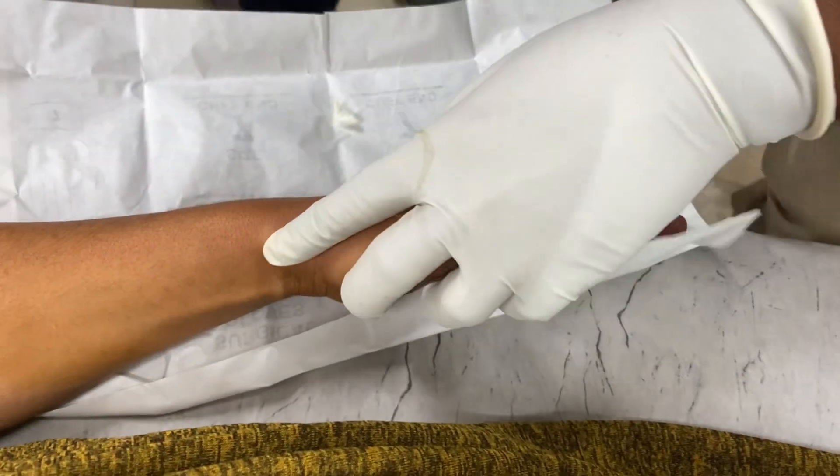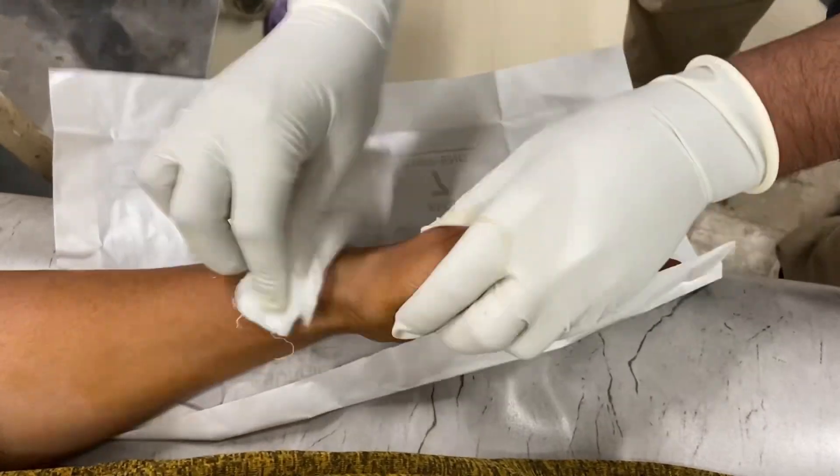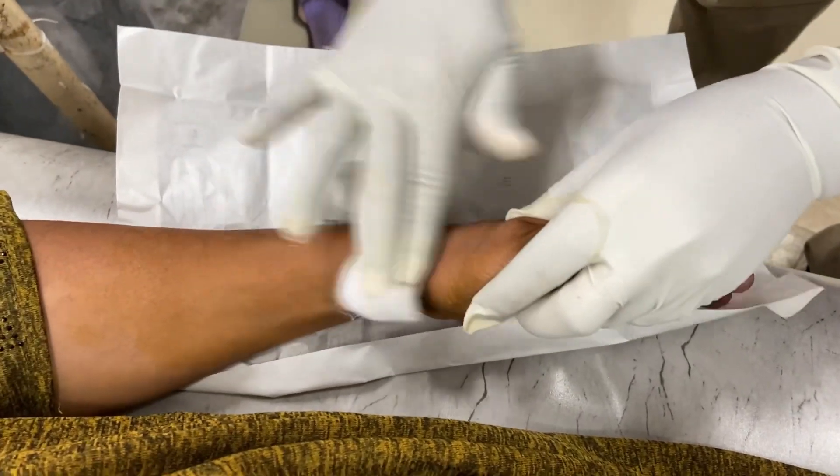Take a gauze piece and massage the area to distribute the medicine. Seal the wound and this is the end of the procedure. Thanks for your patience and sharing.